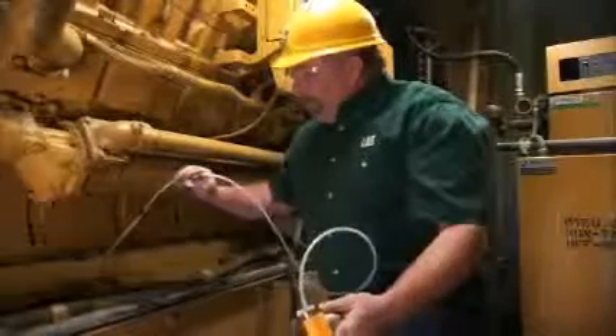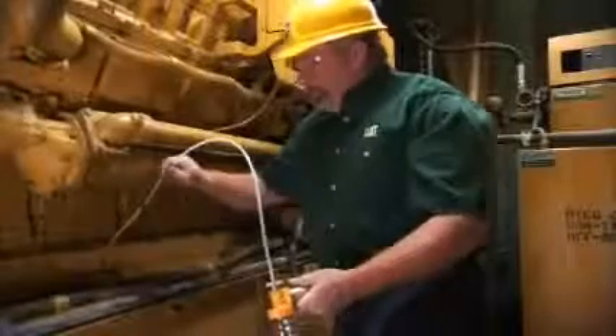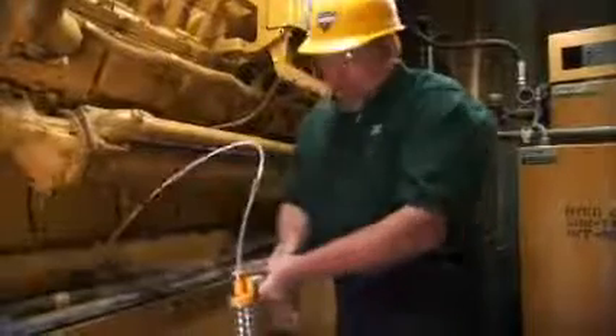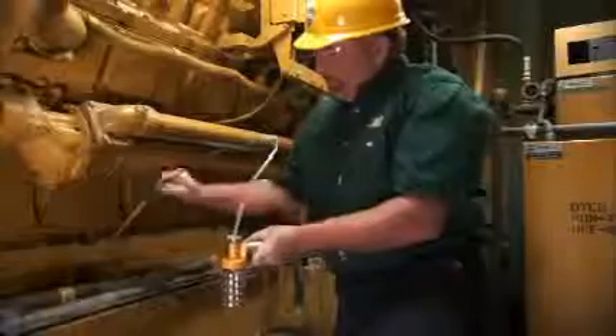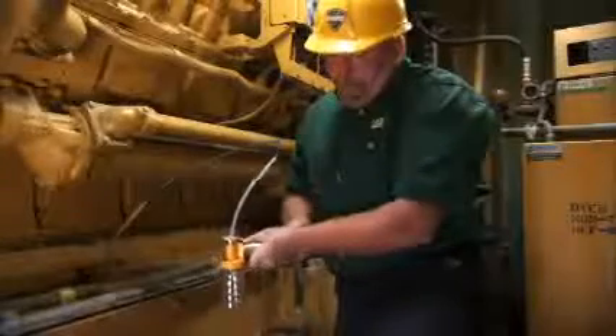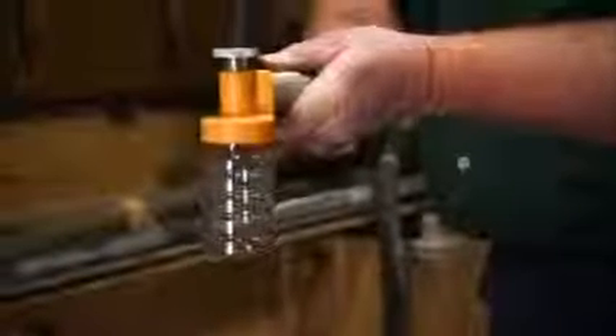Then we'll feed the sample tube down through the dipstick tube and draw our sample. Your engine should have already been warmed up by now, and the oil will pull in rather stiff depending on what weight oil you're using.